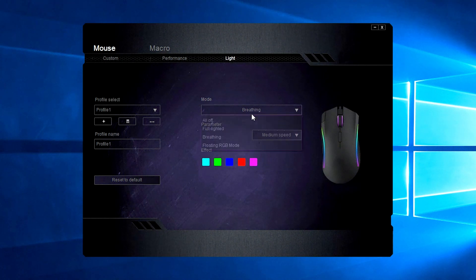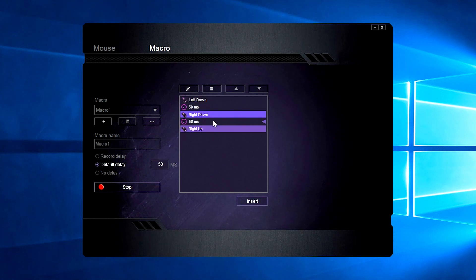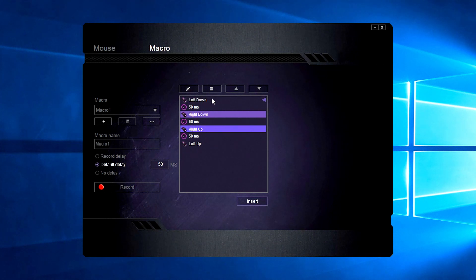For breathing you only get speed. We also have macro — let me record one. I'm going to push down and click my other button. I push down and lift up the button, then push directly and lift up. You can edit the milliseconds for each action — that's insane. You can delete and move actions up and down.